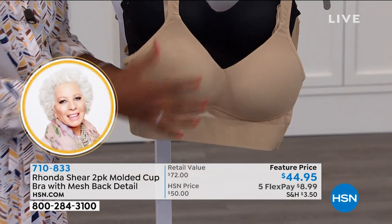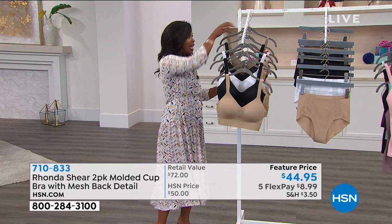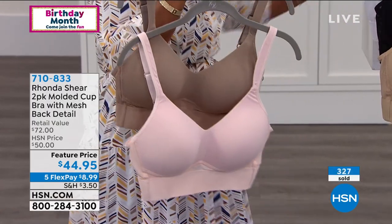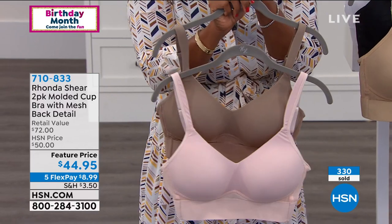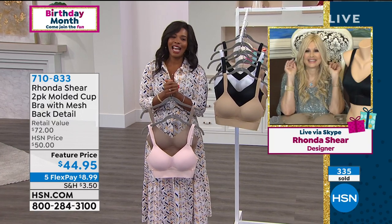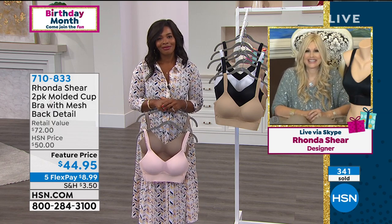All neutral color options except the mocha and dusty pink, which is still neutral — and those will be the first ones to go. Available in small to 3X. We have another phone call — Helen from Illinois, welcome to HSN. Helen says she loves Rhonda's bras, she's 76, and there's no turning back. She bought six the first time — the Abra with the cup inserts — and they lasted over 10 years.